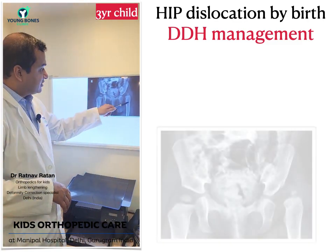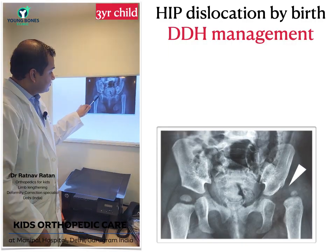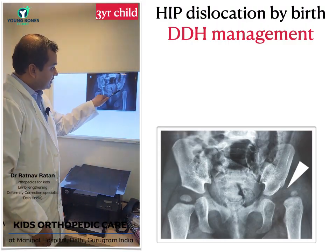This baby Maryam came with a left hip dislocation. If you see, the left hip is outside the socket. By birth, this left hip was never inside the socket. This is the normal hip on the right side. This is the condition in which the child came to us.